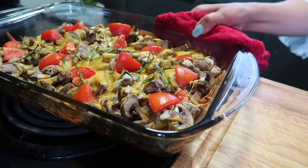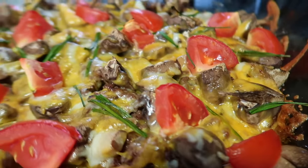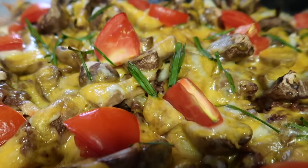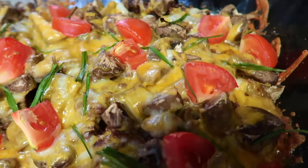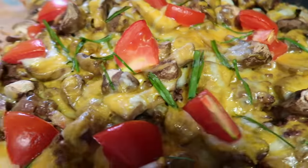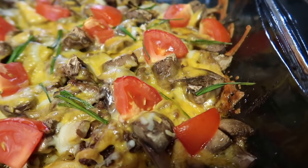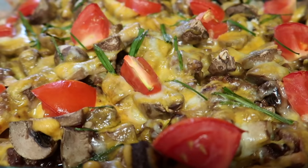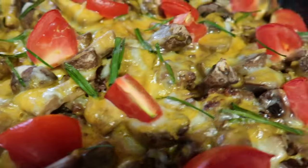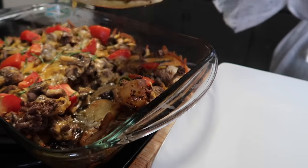Here is our food from the oven — what do you think, guys? It smells amazing, so yummy! Let me grab a plate and we will have a bite before ending this video.